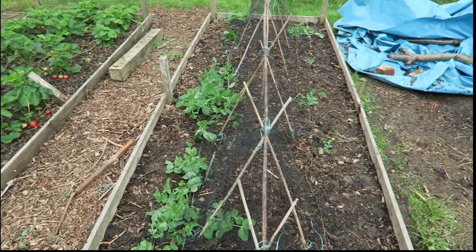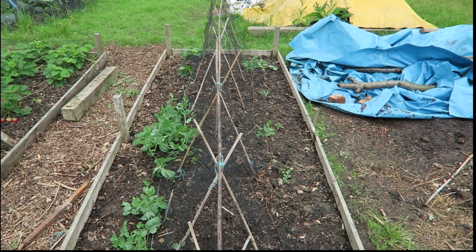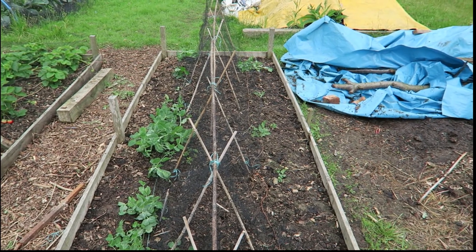Now, peas — I've uncovered them. Not doing well at all. We've got some more going in little cells; we'll bring them out and plant them.